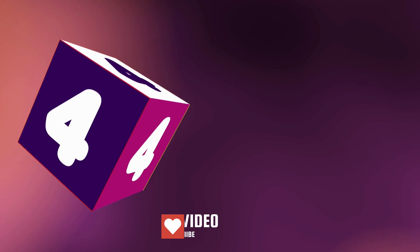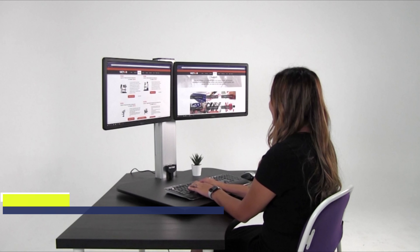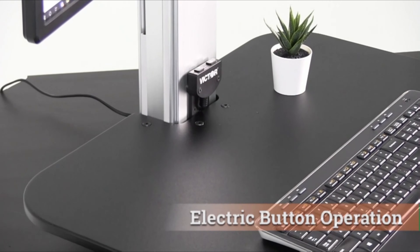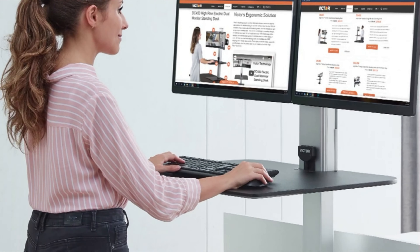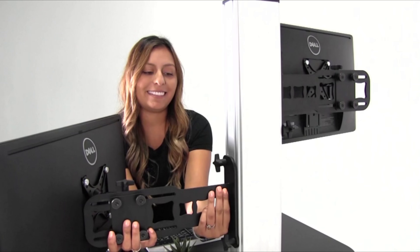Number 4. Transform any sit-down desk into a sitting or stand-up desk with the DC450 Electronic Standing Desk Workstation. The 28-inch wide by 23-inch deep work surface is raised up to 20 inches for ergonomic placement of monitor, keyboard, mouse, telephone, and papers while standing. The electric motor design allows easy custom height adjustment with the push of a button.